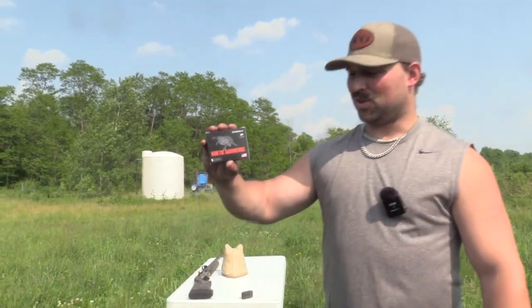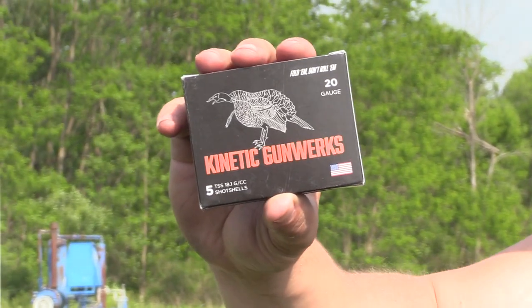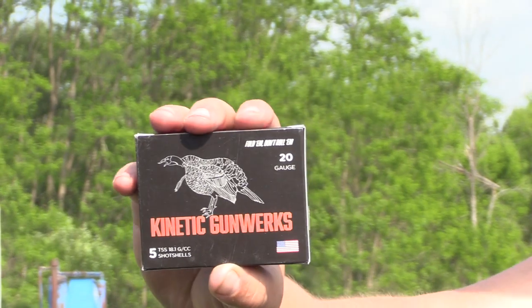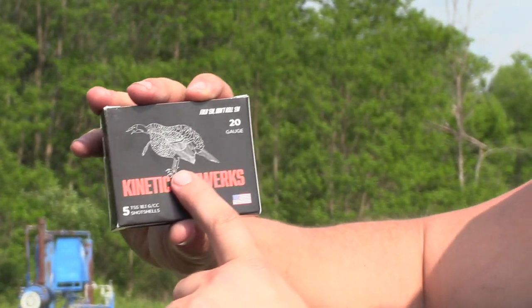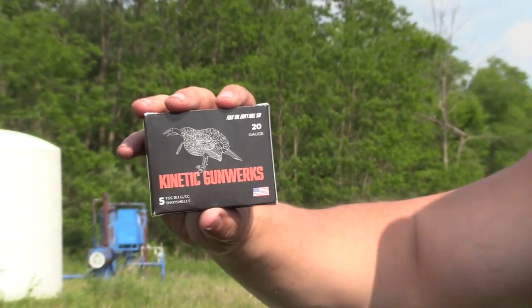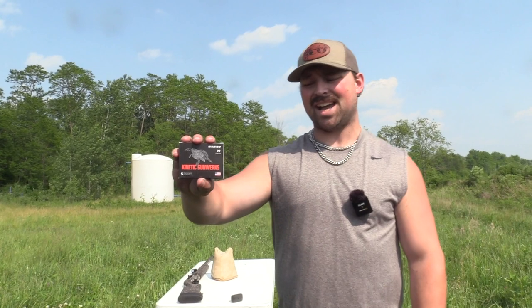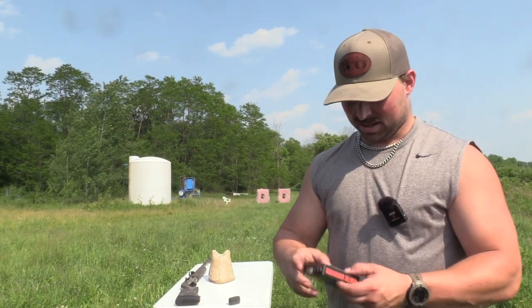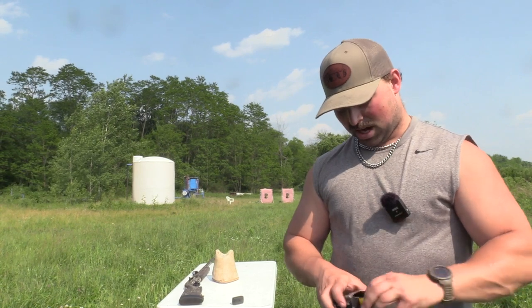Alright guys, so you know the Kinetic Gunworks — they've been hammering on the channel. We're also fixing to shoot the 28 gauge for the first time today in different guns and different chokes. But right now we are focused on this Kinetic Gunworks. It's a 20 gauge, 3 inch, ounce and five-eighths. This is eights over nines going 1,100 feet per second. So I have high expectations on this load.